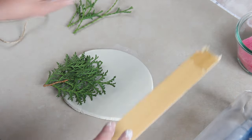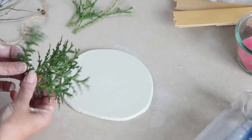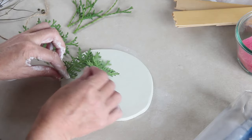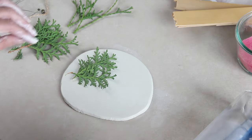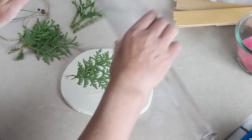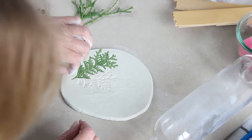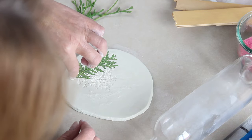I'm going to make my first pattern with some evergreen branches that I got from the garden. I just place them on — there's no science to this really, just whatever I think looks good — and then I roll the bottle over the green leaves and gently pick them up. It doesn't look like anything much right now, but it looks gorgeous when it's finished, so bear with me here.